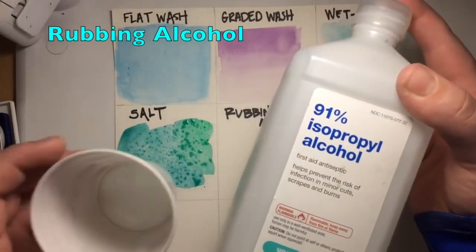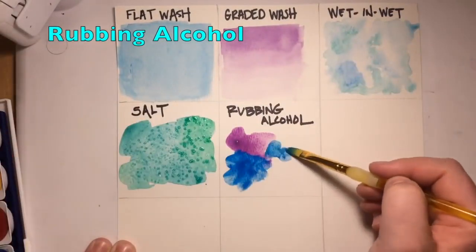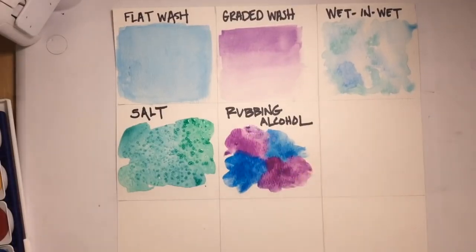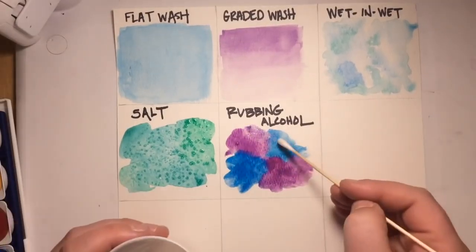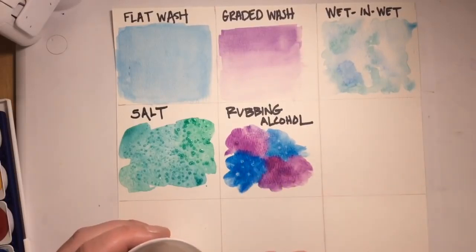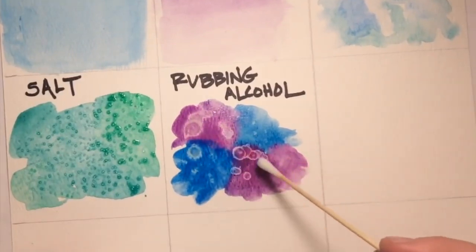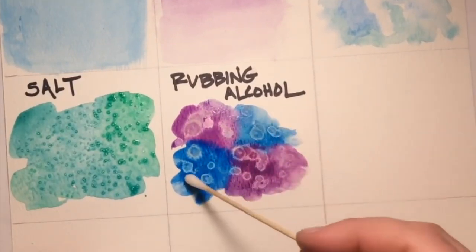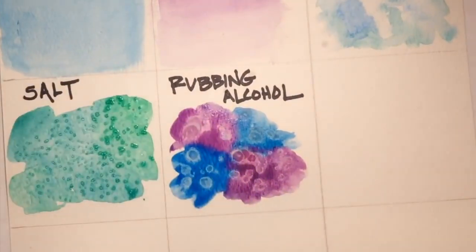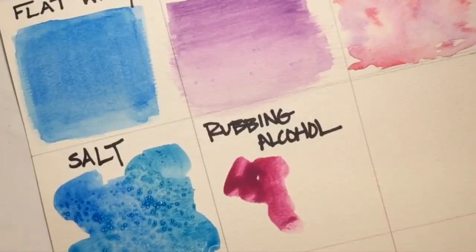Next up is rubbing alcohol. Apply paint to your paper, and like the salt technique, make sure you use a lot of water. Feel free to mix colors. Then apply the rubbing alcohol directly to the paint — it sort of resists and creates a little burst, almost like an acid wash effect. You can splatter it on, use a Q-tip, a paint brush, a dropper, or a spray bottle.